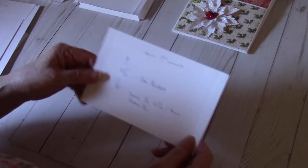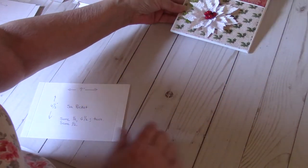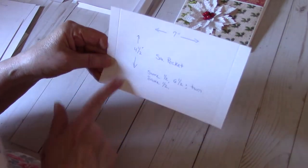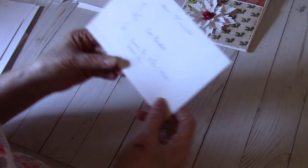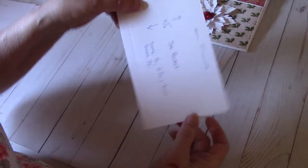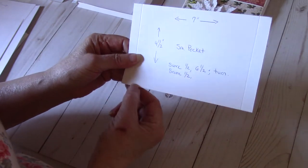Your small pocket, which is the very bottom one, you're going to cut a piece seven inches by four and a half inches. You're going to score it again at one half inch and six and a half inch. You're going to turn it and score at one half inch. Just like the large pocket, you're going to miter these two bottom corners.